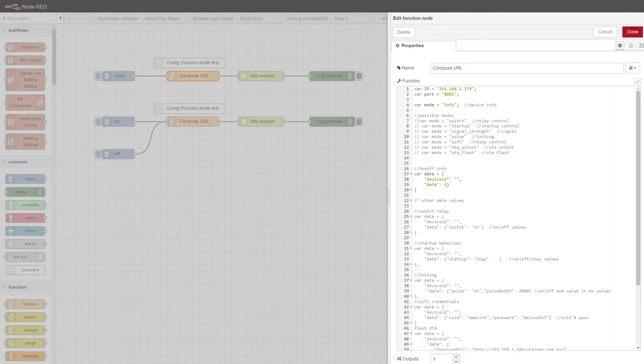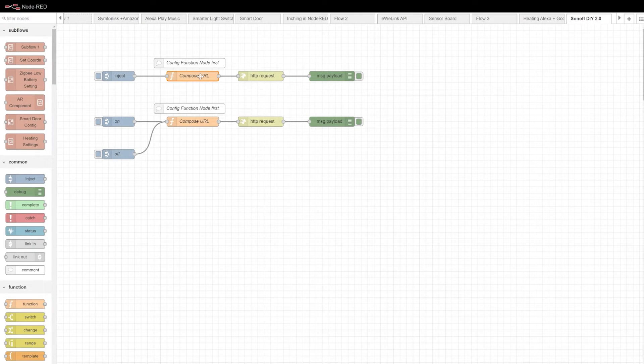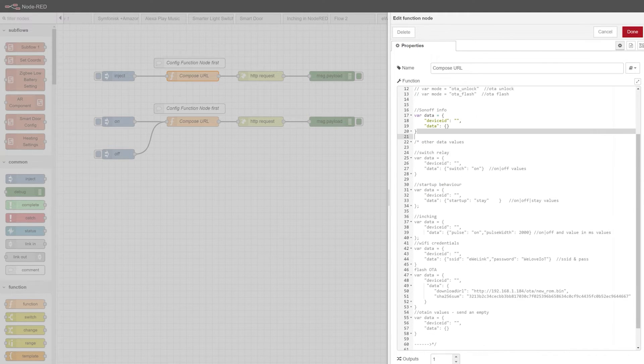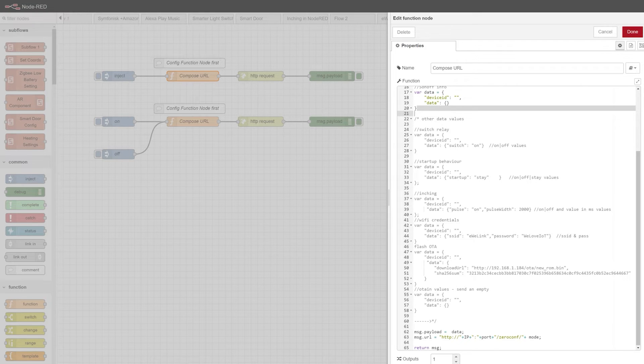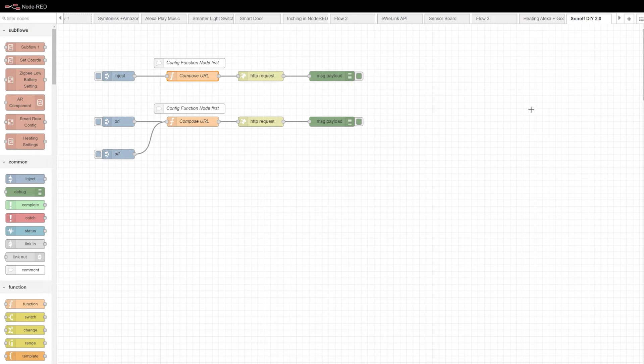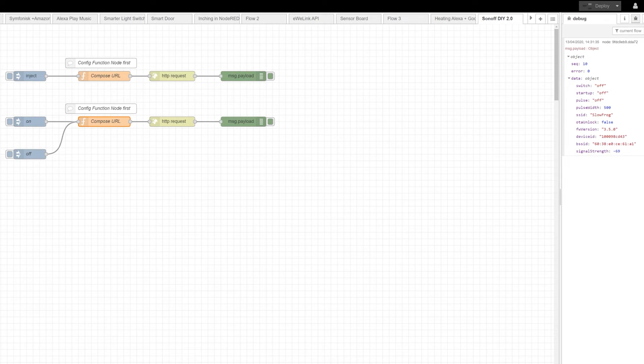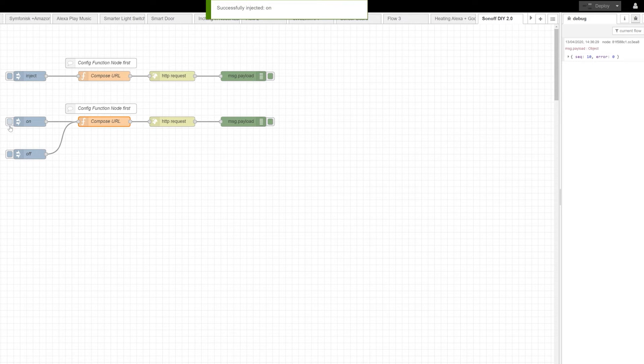The variable 'mode' stores the end of each URL. The URL is composed by taking the IP, then the port number, then the prefix '/zeroconf/', then the mode to complete the path. Different modes are required for different options — I've included them all, so just comment out the one you don't need and uncomment the one you want to use. To obtain all values, the payload uses an empty device ID and empty data. To switch the device on or off, I've introduced a 'state' variable mapped to the message payload, which is responsible for changing the state of the Sonoff Mini.